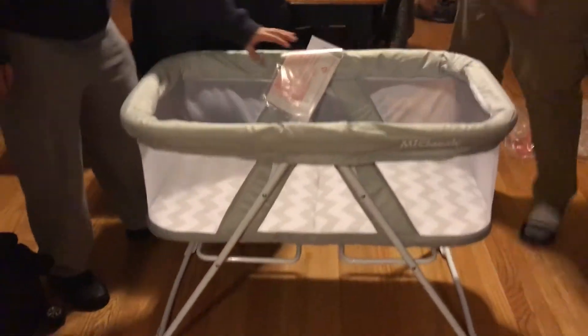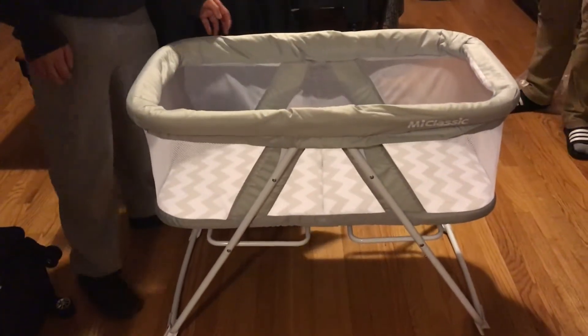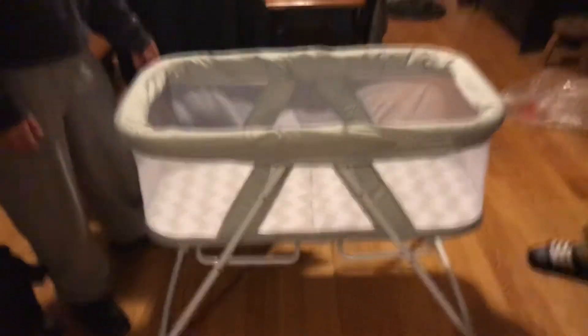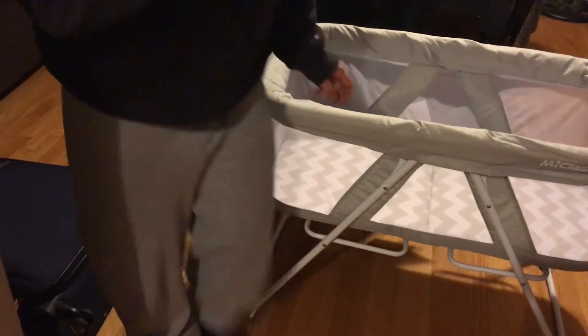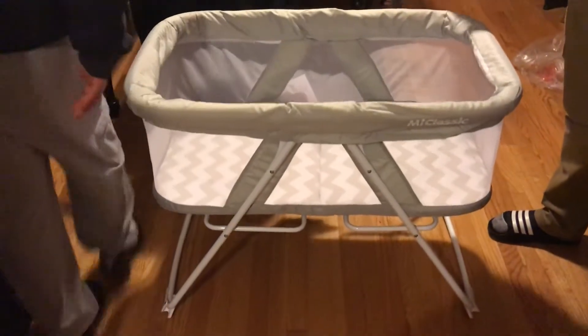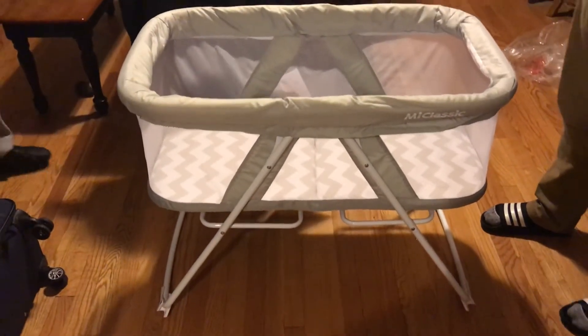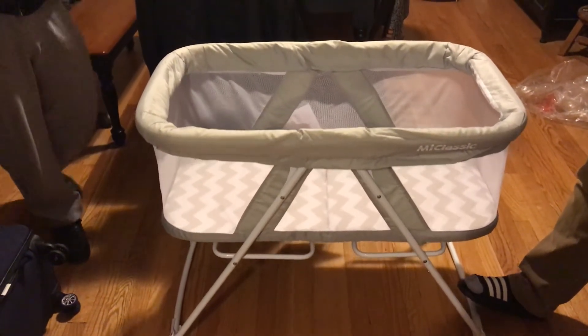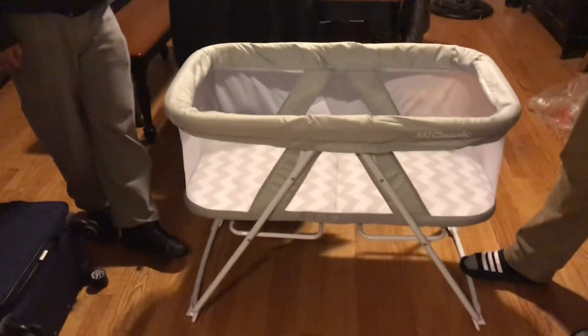Now we put it on the floor. Oh, it's really nice — it's pretty big! Oh, it's a rocker? I think it's made to rock for the baby. It rocks, yeah. Okay, it looks like it's shaped like that purposely.